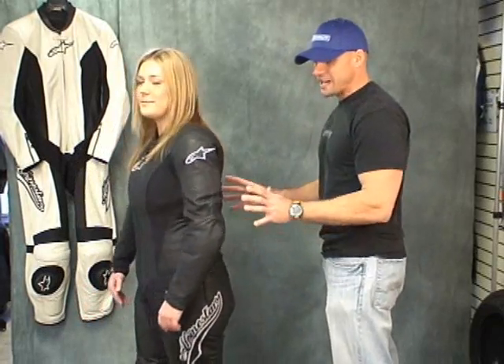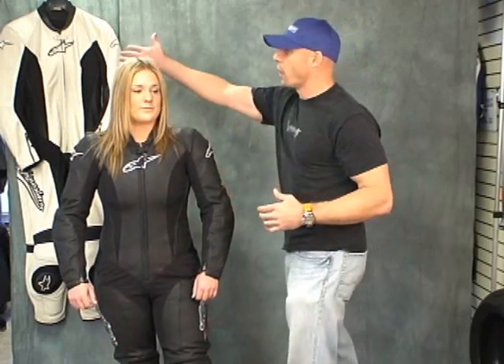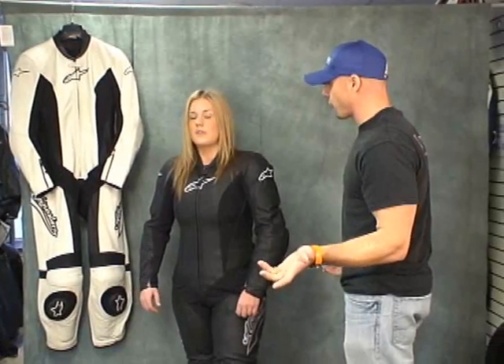Jackie's very curvy, you can probably see that. She has this exact suit — this is a new one off the rack today. She has the same suit in white that you see back here, and she rode in it on the racetrack all season. What did you think of the suit overall, Jackie?